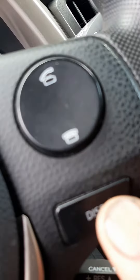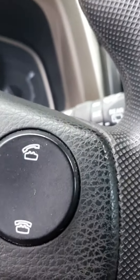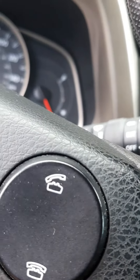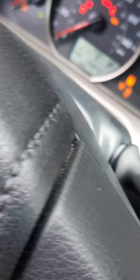All you gotta do is get the car on Trip A, then press the odometer button, turn off the key while it's on Trip A, then press and hold the odometer button, and while holding it, turn the key back on.